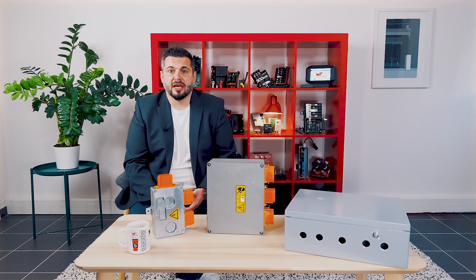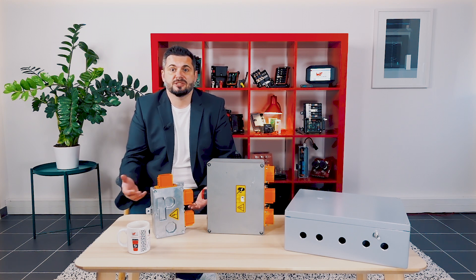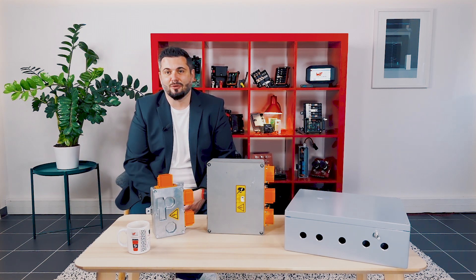We hope you've liked what we showed you today and we'll be happy to get into the details of your project. Please get in touch with us through the comments, through the website, or with your sales representative. Thanks a lot for watching.